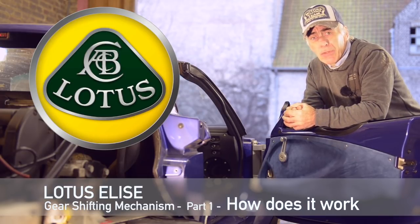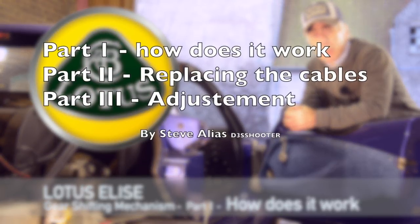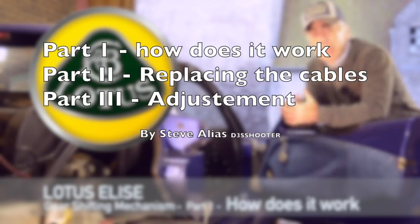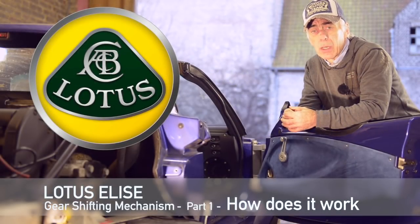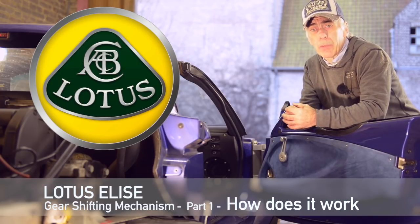Therefore I decided to make a video, especially for you Nick. This video is going to be very long so I divided it into three parts. The first part I will talk about how it all works and show you how the stick shift is actually driving the selection on the gearbox. The second video will show how you can replace the cable and get access to it, and the last video will be all about the adjustment of the cable system.